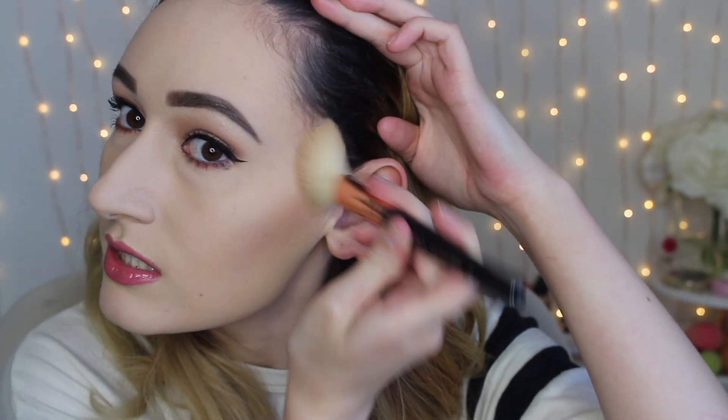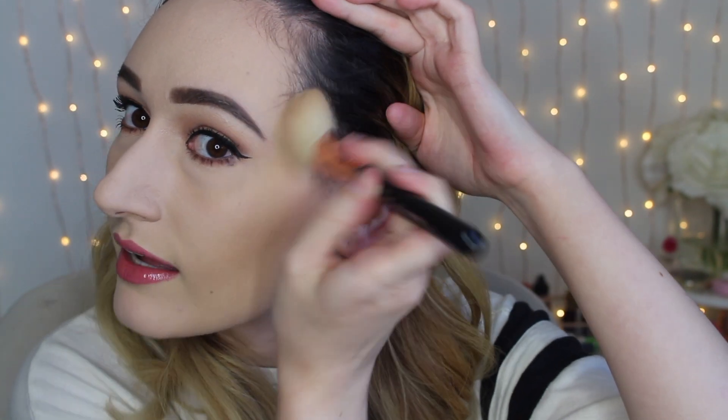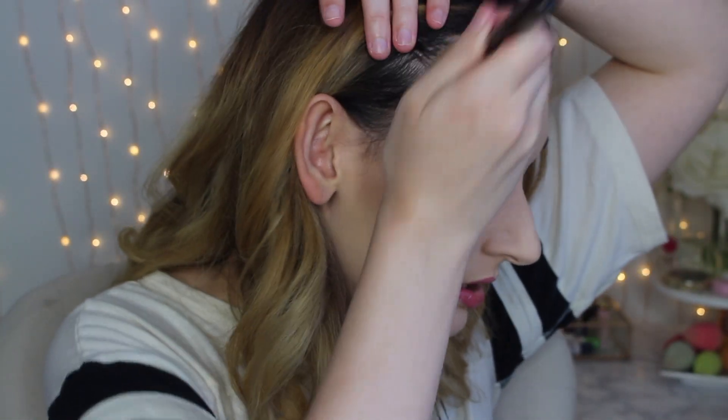For my forehead, I add more product on the brush, move my hair back, and basically just pat it on the perimeter of my forehead. This creates a shadow near my hairline and makes your forehead look a little bit smaller. I bring it all the way down on my temples along the hairline so that it meets the contour on my cheeks. You want everything to look nicely blended with no harsh lines. I use patting motions because I don't want to disrupt the foundation underneath, and I'll blend it later with another brush.